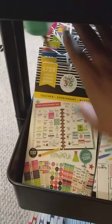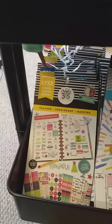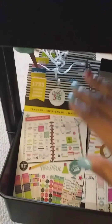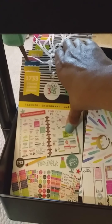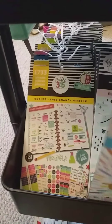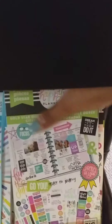In my second row I have teacher and student sticker books. Excuse the room — I've been progressing on putting it together since we're getting a house built, so I don't want to do too much yet. These are my accessory sticker books in this middle section, and this section has all my quote sticker books.